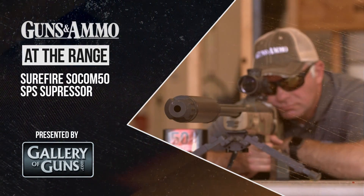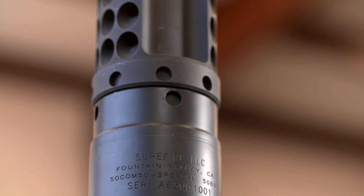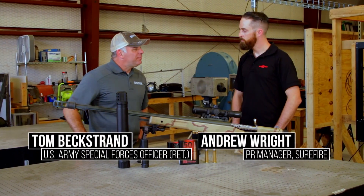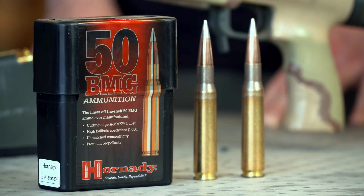At The Range is brought to you by Davidson's Gallery of Guns. The .50 BMG is a huge cartridge — it's got about 220 grains of powder in the case, which is right around three to three and a half times the volume of a .300 Win Mag.